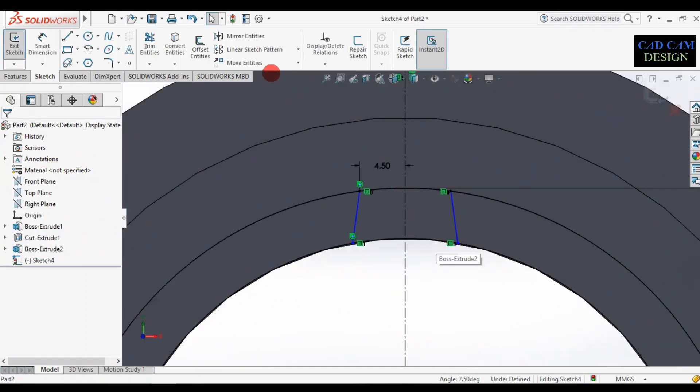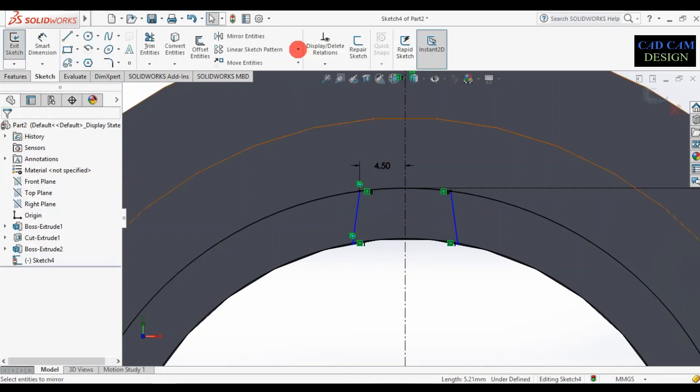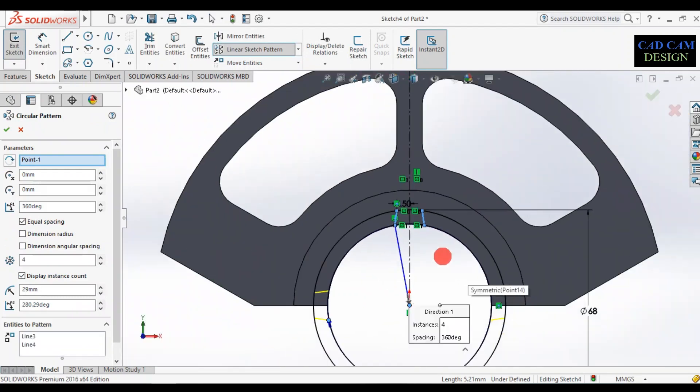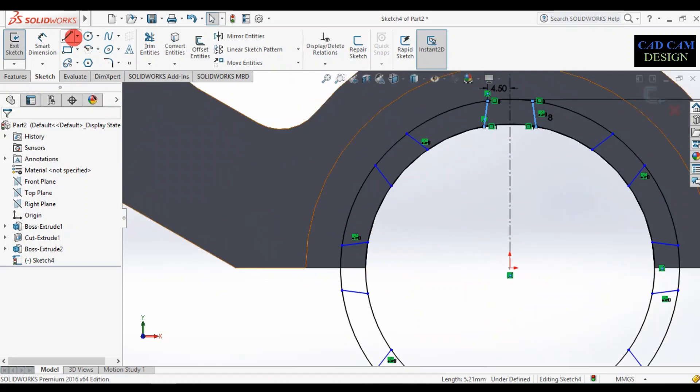Cancel, then go to circular pattern. Select two entities. Set the entity count to 8, and the degree to 360. Simply click OK.